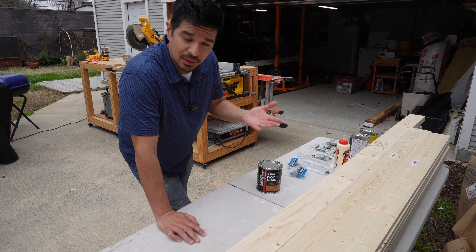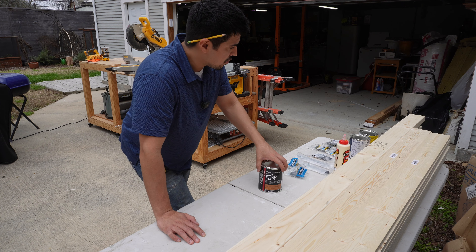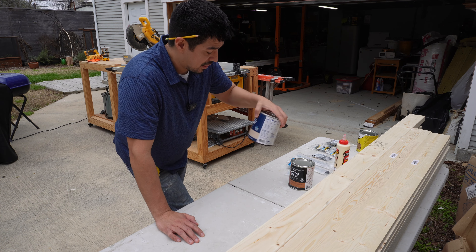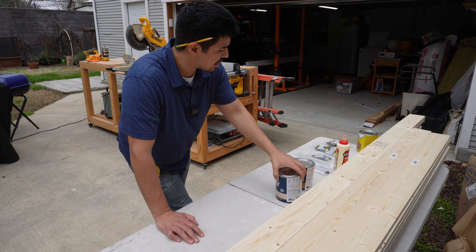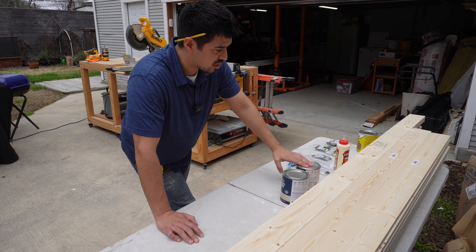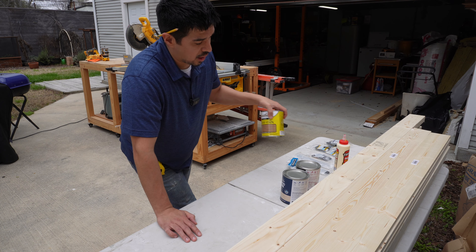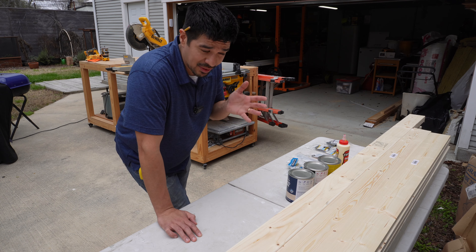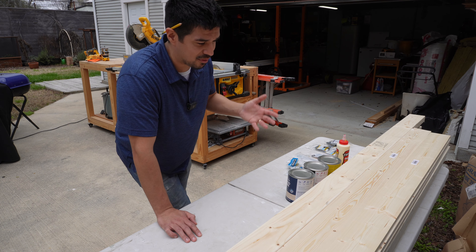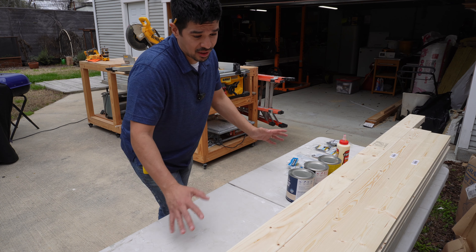I'm going to try these three stains and see how it works out. I'm going to show you guys what it looks like using them. The first stain is a whitewash pickling stain, then I'll go over it with a golden oak stain — two coats, let it dry — and then the final coat will be a weathered oak on top. I'm making this video to help you guys make a determination if it makes sense for you.